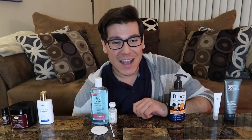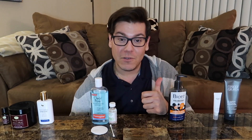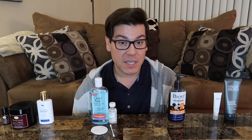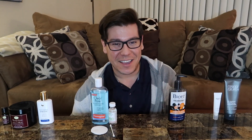It keeps me matte, looking fresh, and feeling good all day long. Out of all the products on the table, this one is my favorite — the best product I've found and used. Thank you guys so much for watching. I hope you find my tips and tricks helpful. Hit that like button if you liked today's video, leave a comment below letting me know what products you use and your tips and tricks for healthier, clearer skin. Thanks again for watching and I'll catch you guys next time.